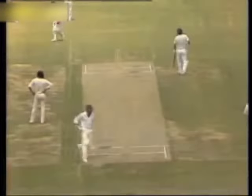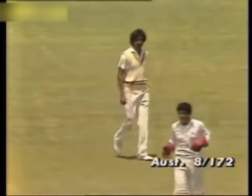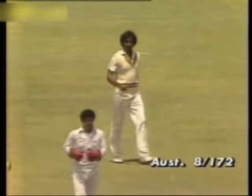That's short and it's in the air — oh, it's dropped! Lillee just dangling his bat out there and the ball flying away to Sarfraz, who was fielding in a second slip position. He got a hand to it and the ball rebounded away down onto the ground. So 8 for 172.